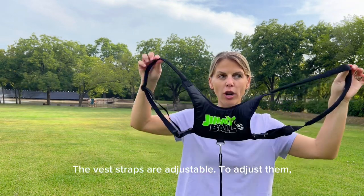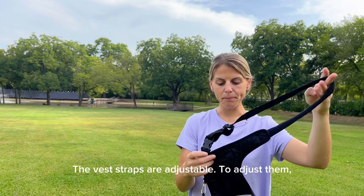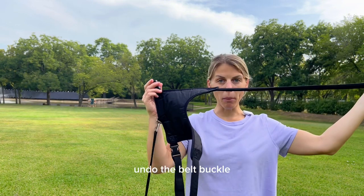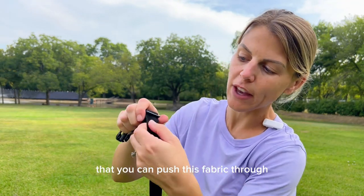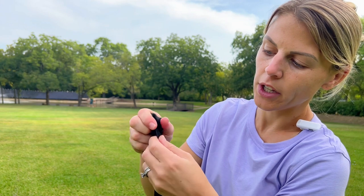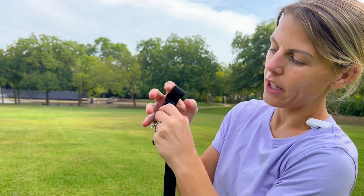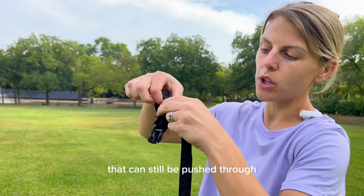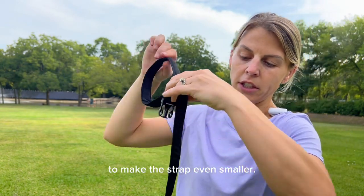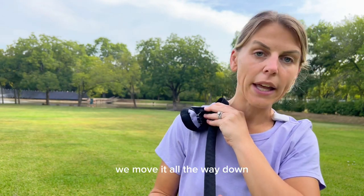These vest straps are adjustable. To adjust them, undo the belt buckle, and there's this little piece right here that you can push this fabric through to adjust. There's a thicker part of the fabric that can still be pushed through to make it even shorter. For my three- and five-year-old, we'll move it all the way down here.